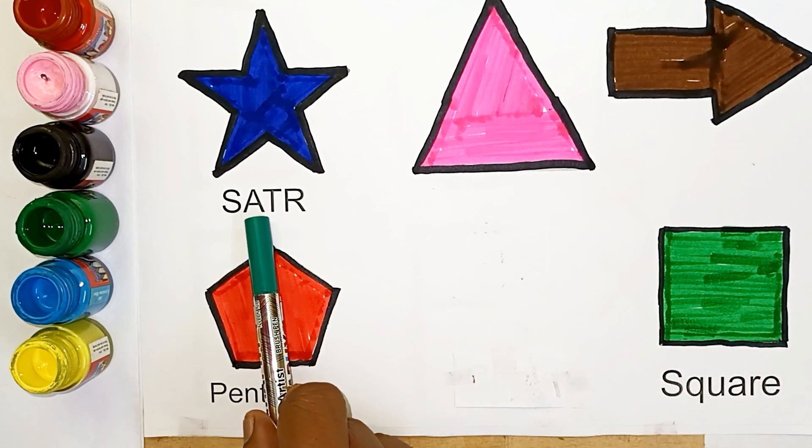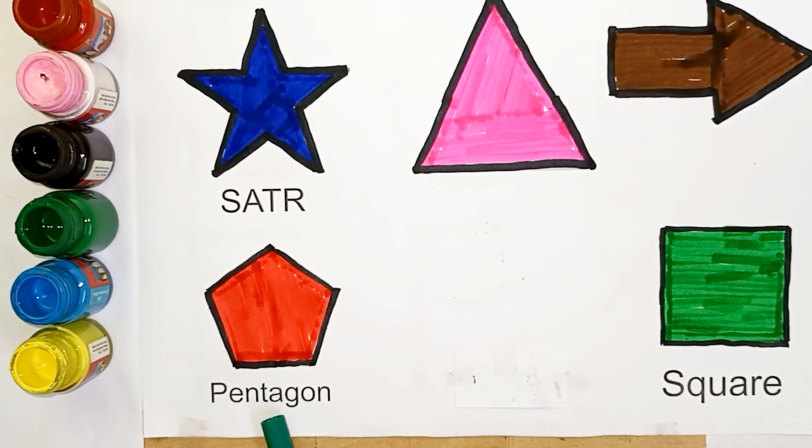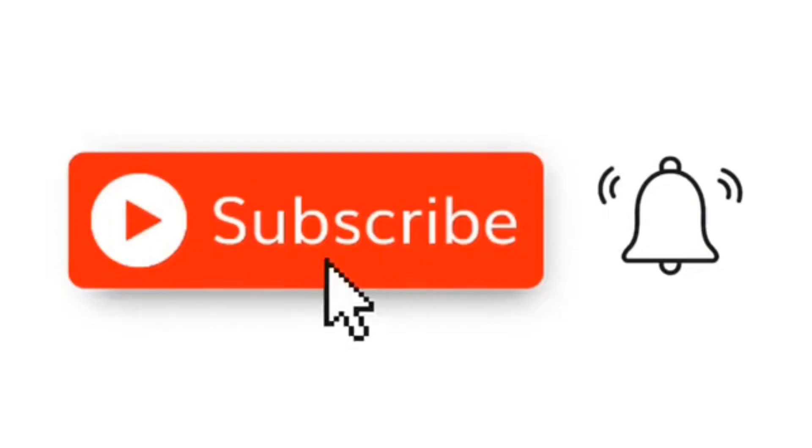Star, rectangle, arrow, pentagon, square shape. Thank you, and like!